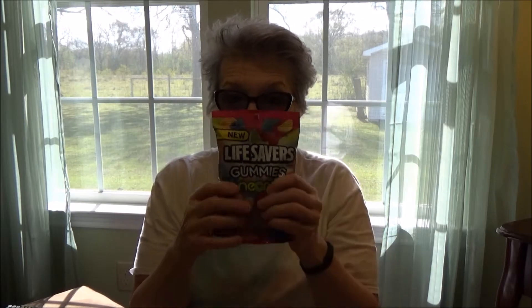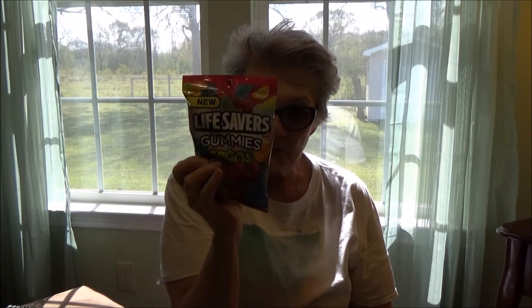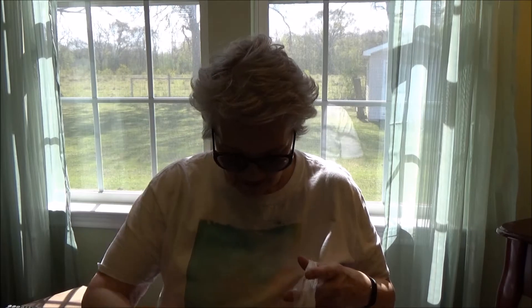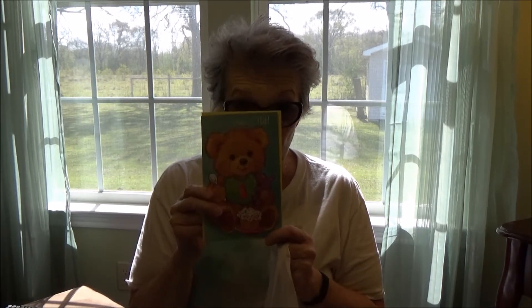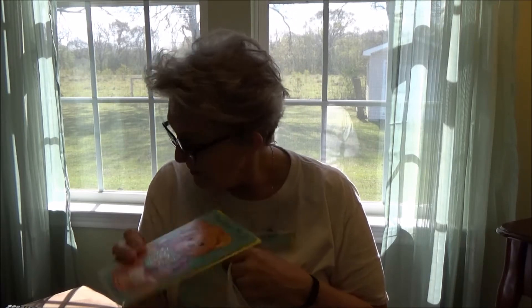My granddaughter is fighting at the bit for me to get this done so that she can have her gummy bears. I got a bag of Lifesaver gummies for her — I think they were like a dollar. And the next thing I got was a birthday card for my little Gracie, who is going to be one on March 20th.